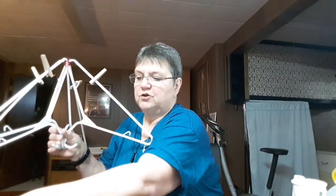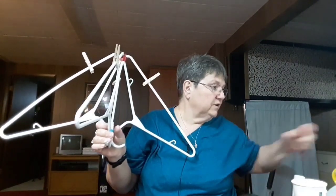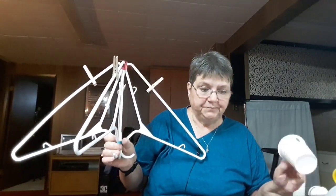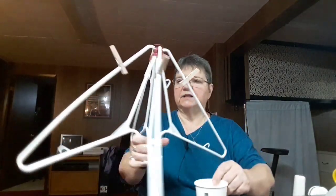We're almost ready to actually wind our yarn ball. You can do it by hand, or I have a ball winder here — it's a Loops and Threads yarn winder I got at Michael's. I waited until I had a 30% or 50% off coupon and bought it then because it was cheaper.